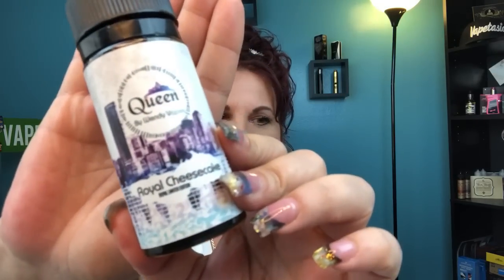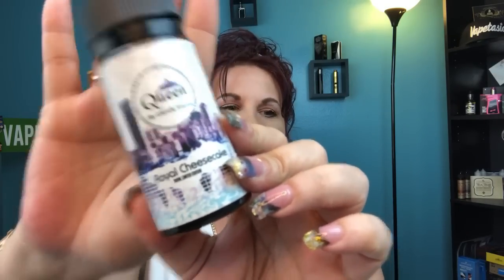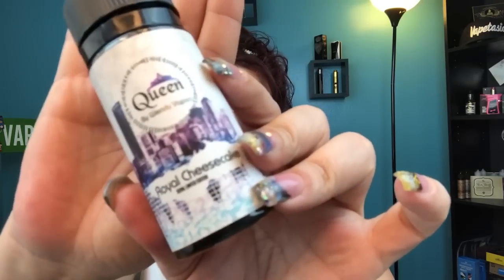The next one is the Royal Cheesecake. The description for this one is: as royal as can be — smooth and creamy vanilla cheesecake covered with dragon fruit. The perfect dessert for cheesecake lovers. So if you like cheesecake and you like some extra fruit flavor, this is going to be perfect for you because you do taste the vanilla cheesecake. That's the Royal Cheesecake.